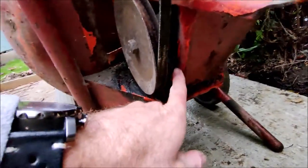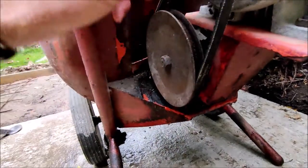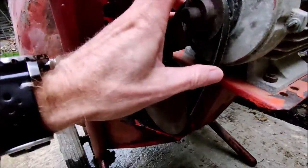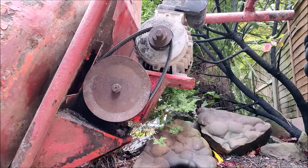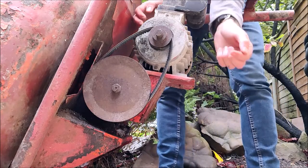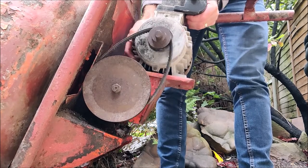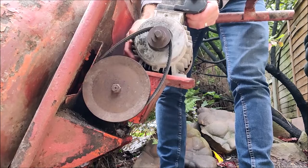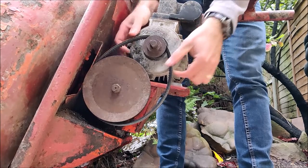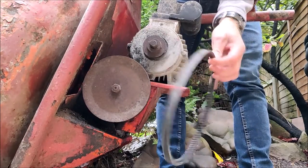We just need to undo the bolt here to drop the motor unit down to get this belt off. And then we can have a look to see what code is on the belt to see if we can order ourselves a replacement. I've undone the bolt and now you can see the motor unit can be lifted up and down. If I lower it right the way down, you can see I can lift the belt off and take it off.